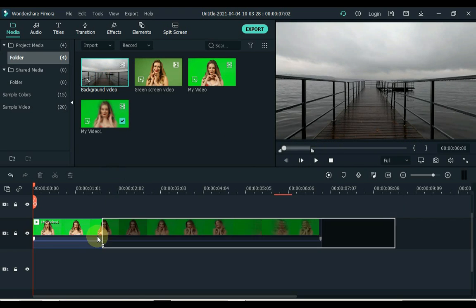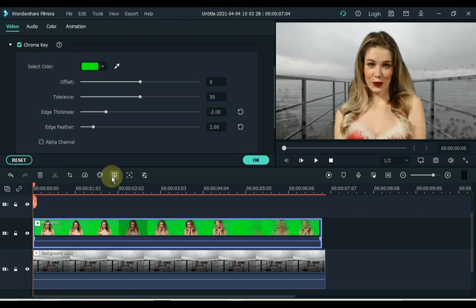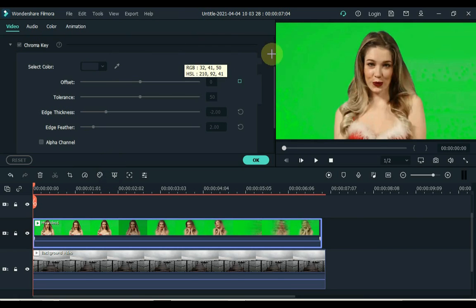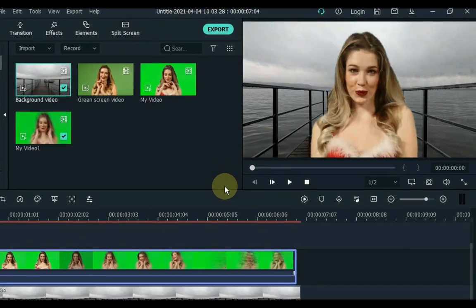Trim the background video and drag it to the timeline. Click on the video above and click on the green screen tool. Remove the background of this video and click OK. Now the video is ready.